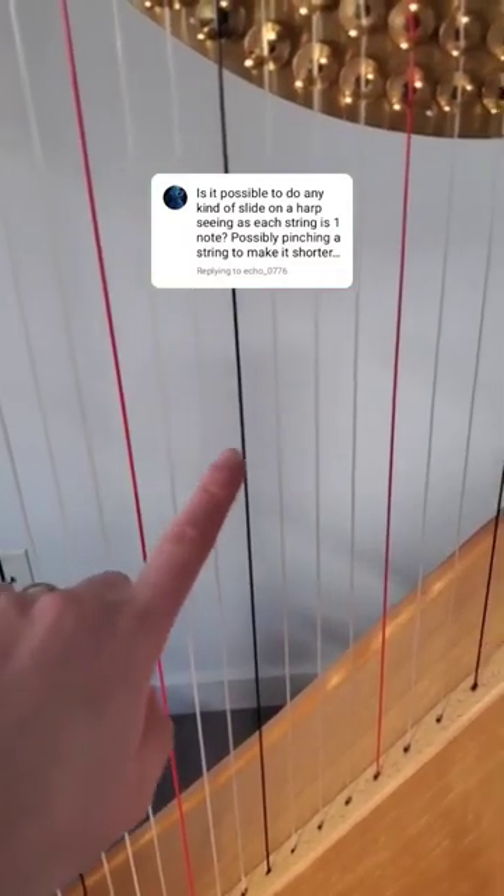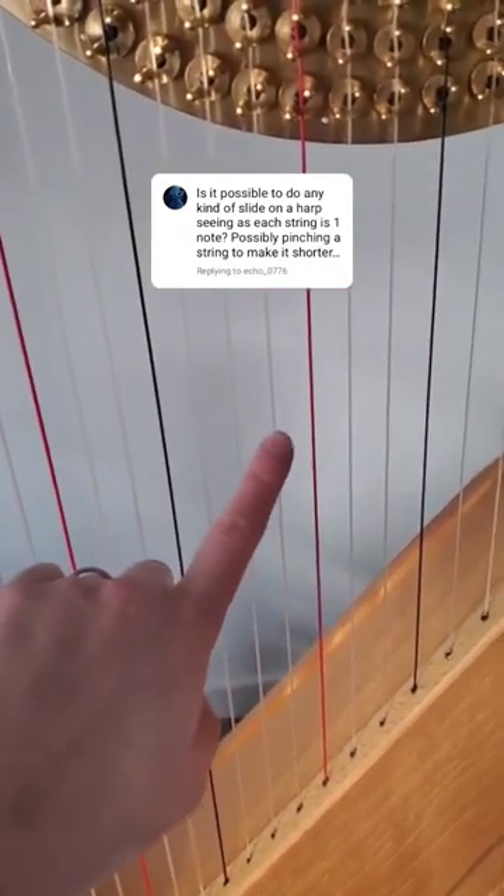Is it possible to do any type of slide on the harp? Each string is one note, yes — but before I show you that, I want to explain how the harp works, because it's not technically one note per string. You have a C, D, E, F, G, A, B string, but we also have pedals to change those notes from flat to natural to sharp. So we have the ability to play C flat, C natural, and C sharp, and with those pedals we have the ability to play every note that we would need. Technically, each string is three notes.